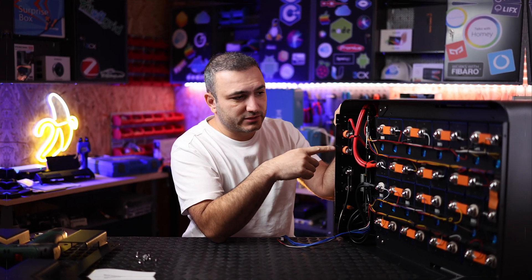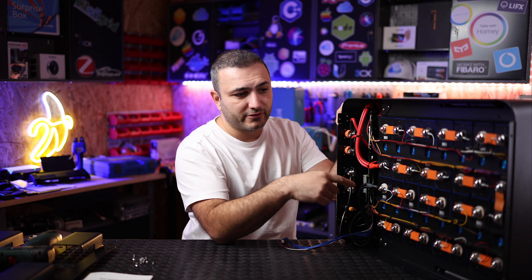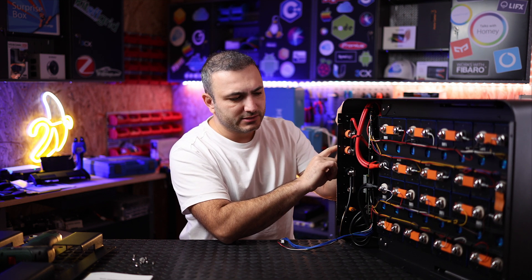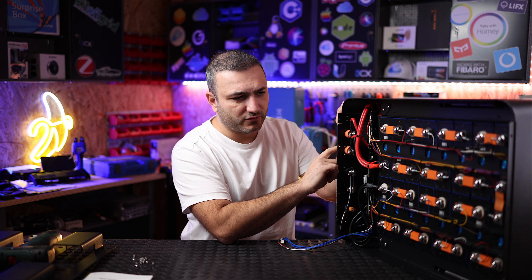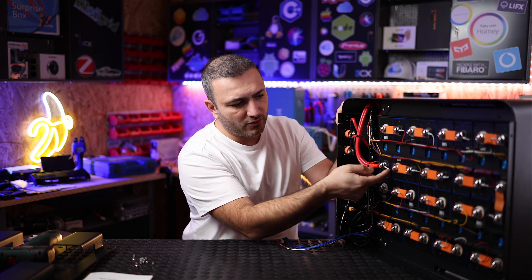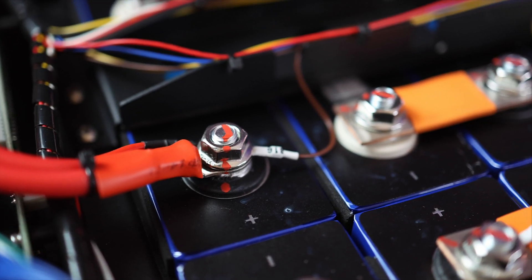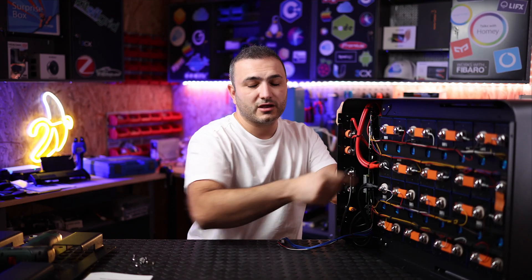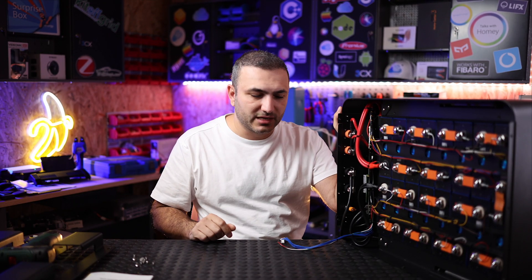Now let's go back to the cells. As I mentioned, the cells are connected in series to achieve 48 volts — they reach 56.7 volts at maximum 100% charge. Here you have small connection points; these small wires connect to the middle of each cell and run to the BMS.